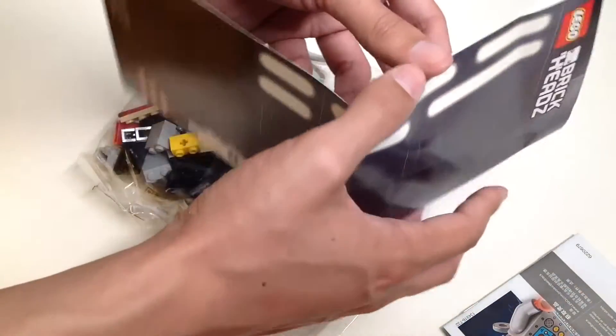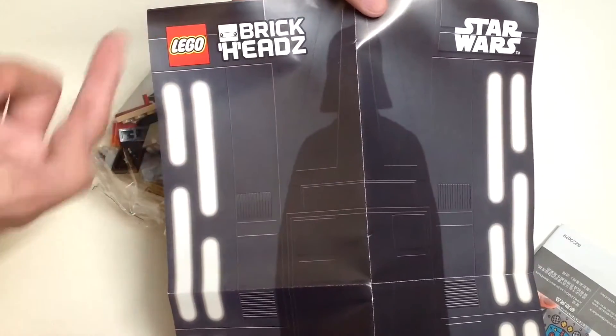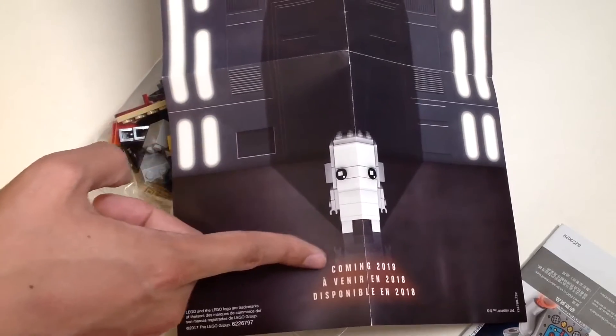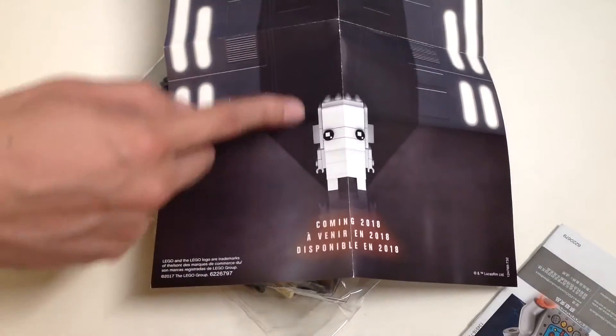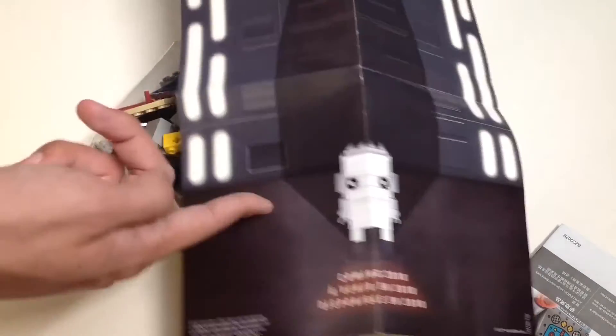The poster is already bent, but I've tried my best to put it back. It's a one-sided Lego Brickheadz Star Wars poster. We have a silhouette of Darth Vader and an all-white Brickhead coming in 2018 — this is probably Lego advertising their new product called Lego Brickheadz Go Brick Me.